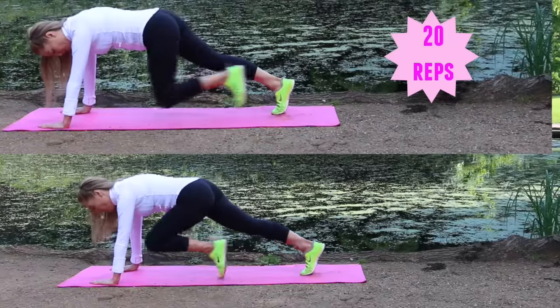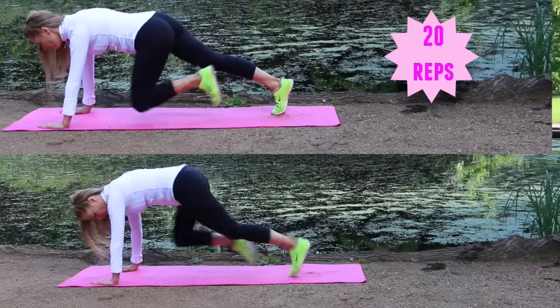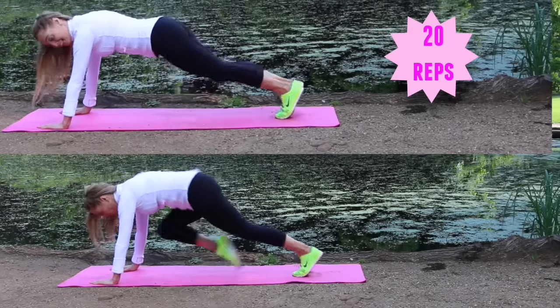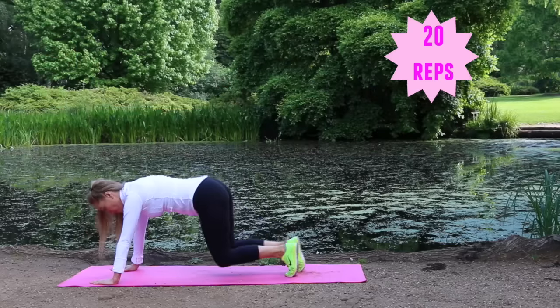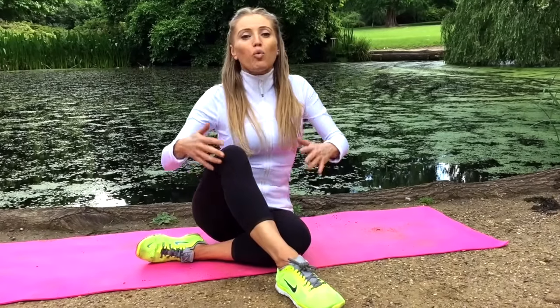Next we've got two options — 20 reps. You're in a plank doing either running knees — the harder option at the bottom — or if you want it a little easier, follow me at the top doing 20 toe taps. Keep the tummy really tight. Well done — that was round one done!